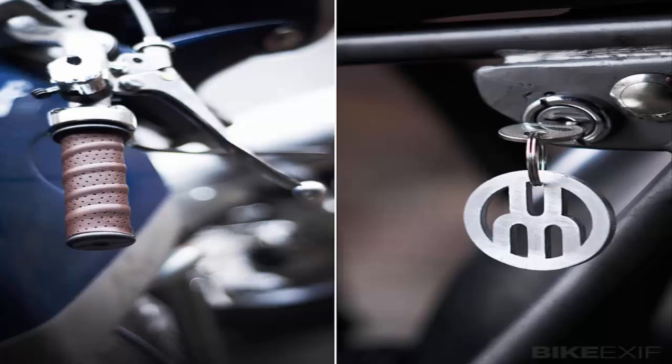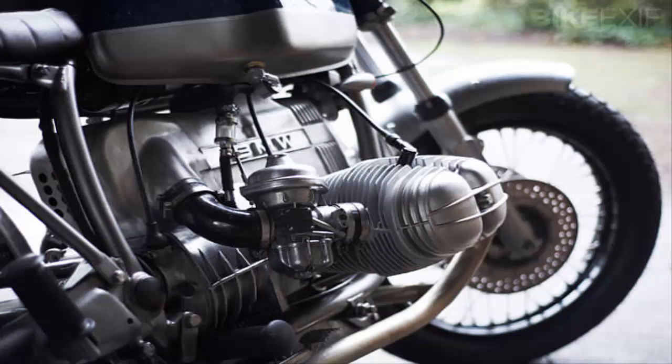It's a classic barn find story. The BMW had been rotting away in a garage for years before Christian Smith saw it, bought it, and trailered it over to Untitled's Camden Town workshop.